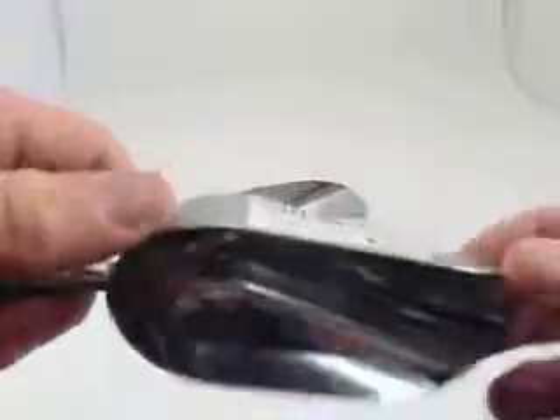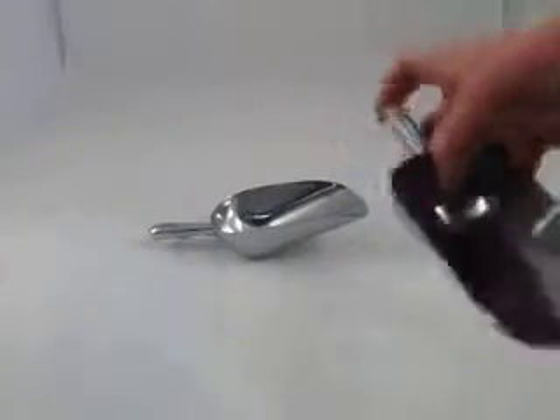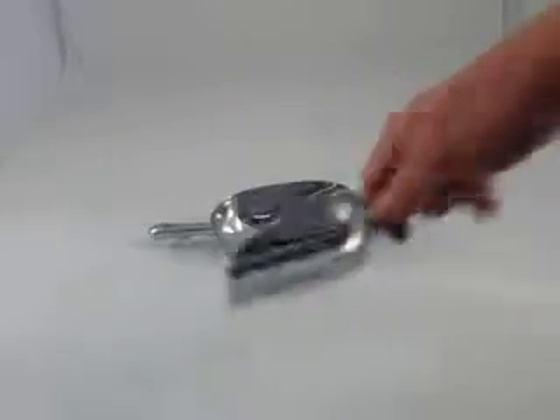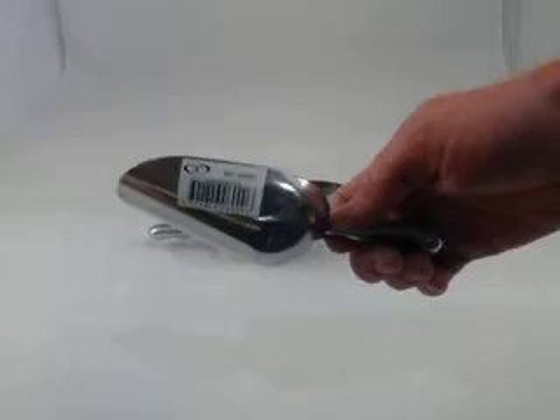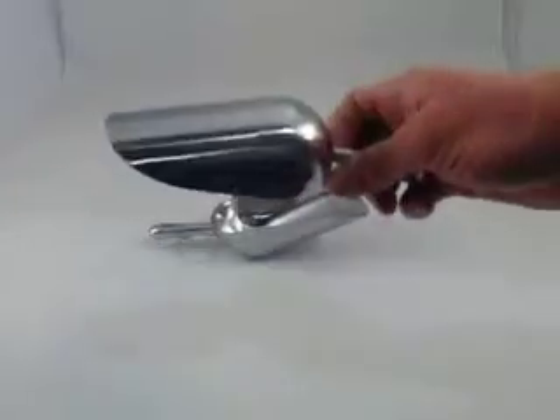You can see the nice formed handle there. They look very stylish with nice rounded edges, nothing to get caught on. These are very popular for dispensing foods in health shops and that sort of thing - foods and nuts in kitchens - if you need to dispense flours or powders or fine ingredients.